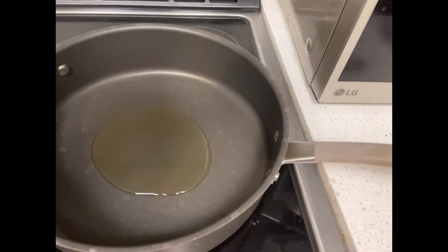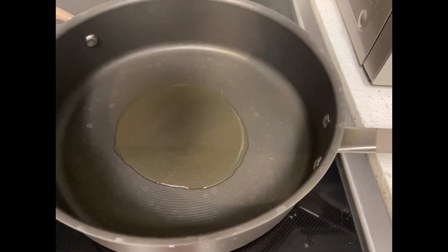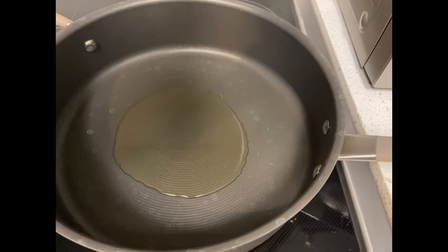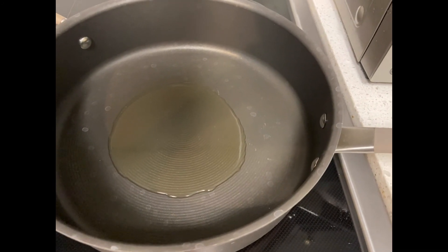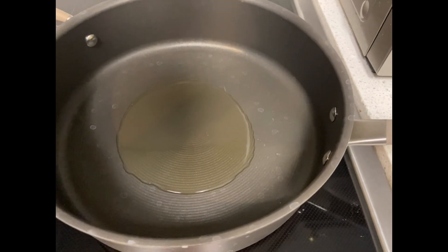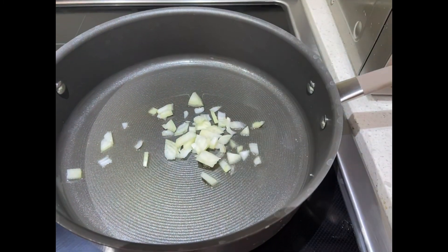We'll sauté all the spices. Let's wait until the oil is hot enough to sauté the spices. Now the oil is hot, so we can put the onion in.